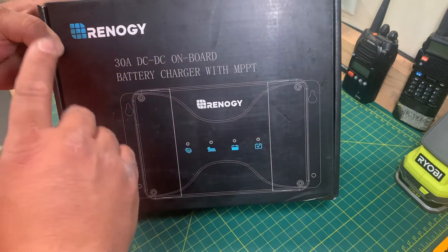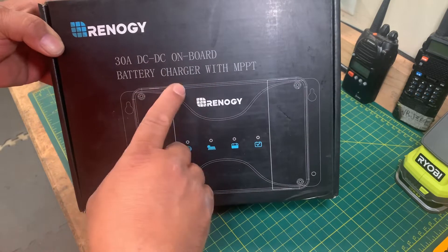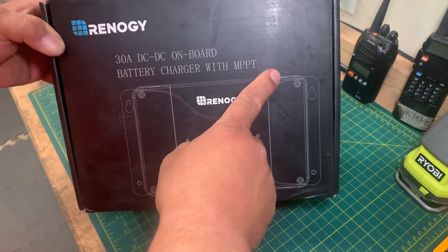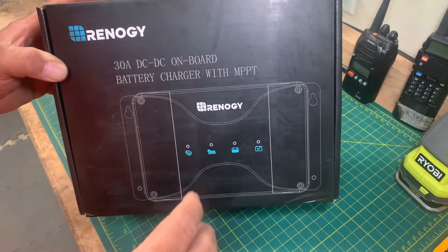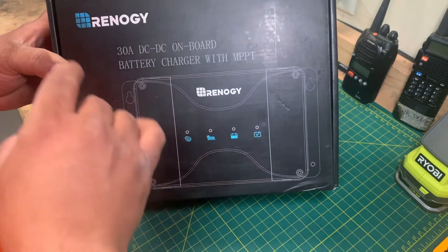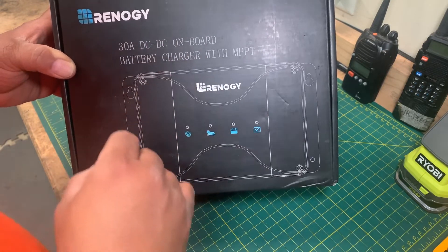In either case — alternator or solar charging — the battery charging process is MPPT controlled. I will be using this product on my rooftop tent project. We'll try to be short rather than boring, but if you subscribe and hit the notification bell you will be notified when the project video will be uploaded. Let's unbox it.